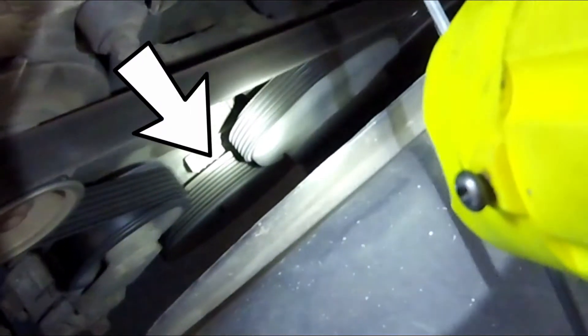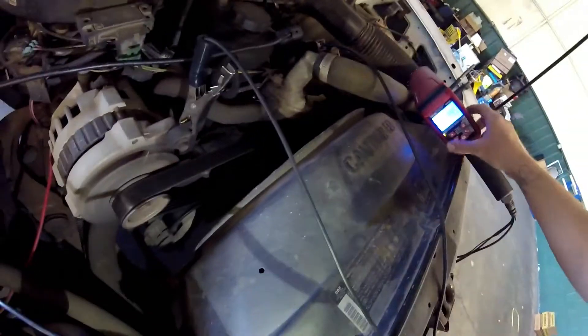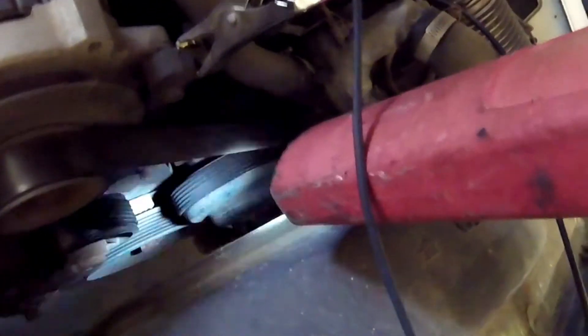Come back over here. I didn't get too good of a view of the timing indicator on the engine side — the light was a little bit bright. You do have one notch on the crank pulley, and that notch will be the TDC mark for the crank.